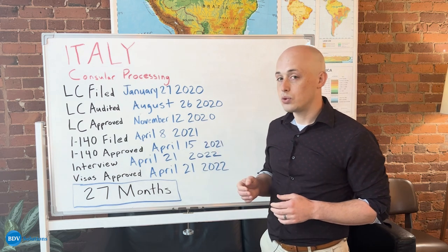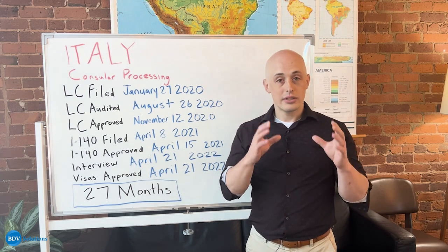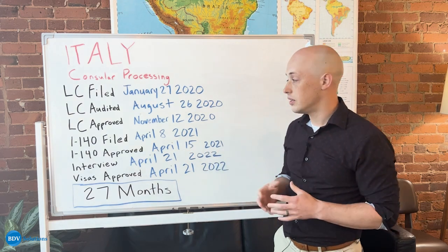The LC in this case was quickly approved after the audit in November of 2020, and then we move on. Once that LC is approved, we move on from the Department of Labor to USCIS, which is the immigration branch of the United States government.